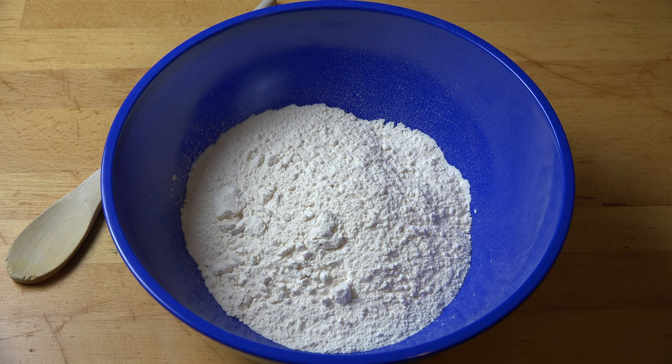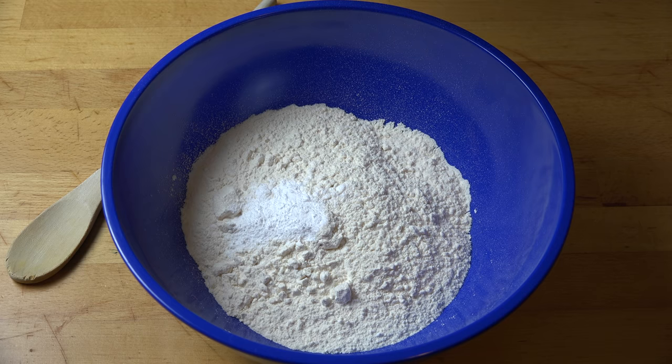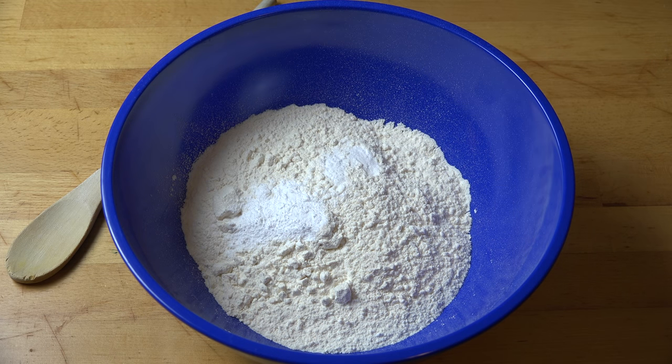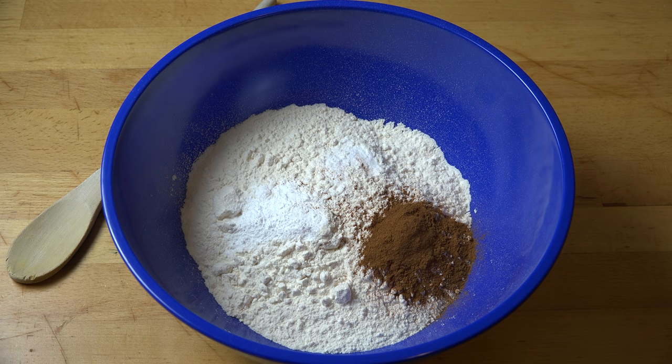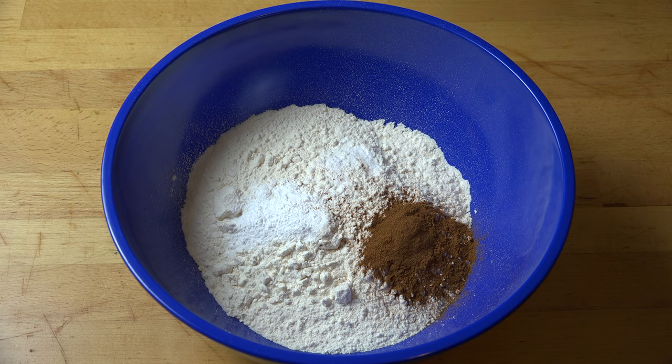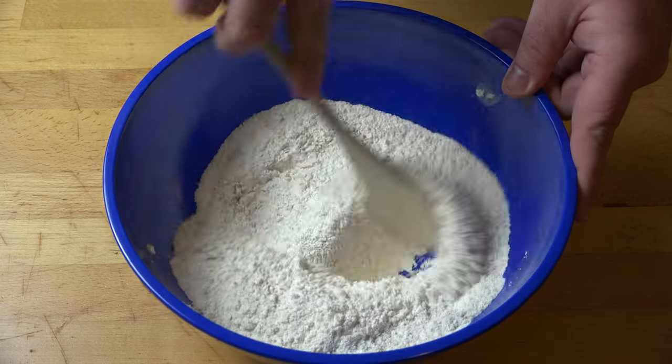I'm going to add in two teaspoons of cinnamon today. First things first, let's get started with our dry ingredients. Into a mixing bowl I've got two cups of plain all-purpose flour, one teaspoon of baking powder, a quarter of a teaspoon of bicarbonate of soda — or baking soda — and of course our cinnamon: two teaspoons. Cinnamon is quite a strong spice, so you get the flavour without it being too overwhelming. Just mix that all together with a wooden spoon until combined.